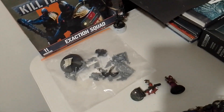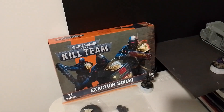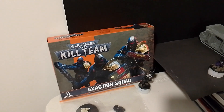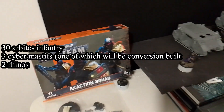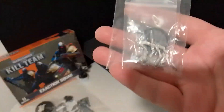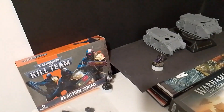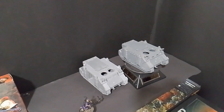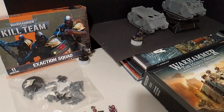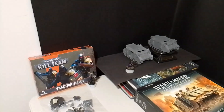I've got 30 Arbites I'm putting together — well, actually about 35 in fact if I count support elements like Cyber Mastiff and the two Rhinos — for more than one Arbites video, probably about three.